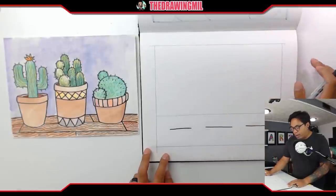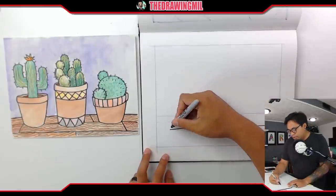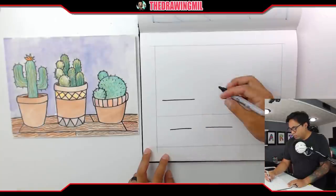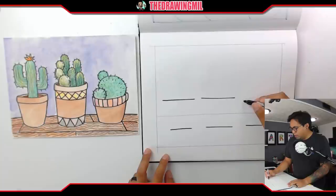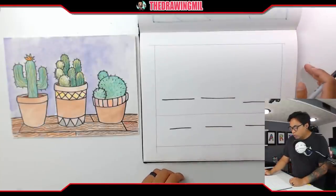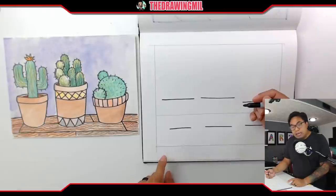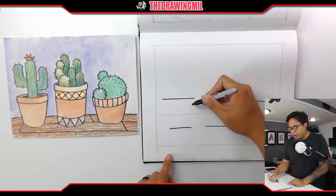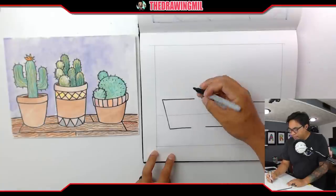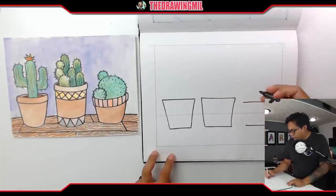I need the bottoms and tops of the pots, so I'm going to draw another set of lines right above these ones, but a little bit wider. Notice how the top line is longer than the bottom line. Depending on the height, we'll judge how tall the potted plant is — maybe you want the middle one to be the shortest pot, or the left or right one. Make your judgment and then connect these lines together to form the pot shape.